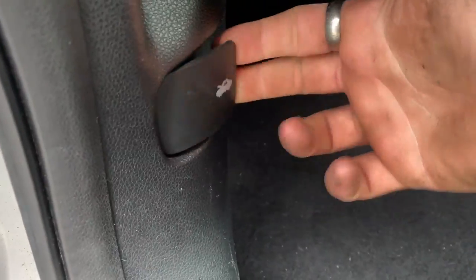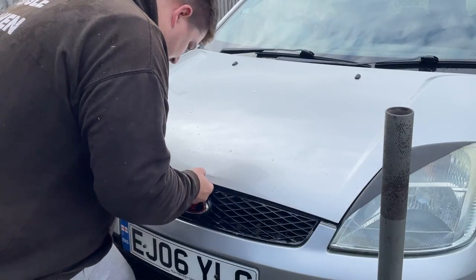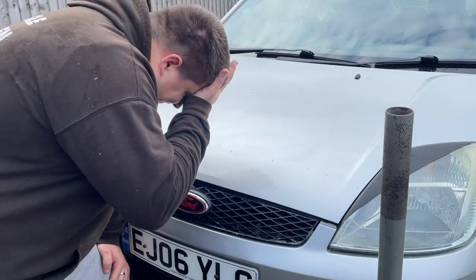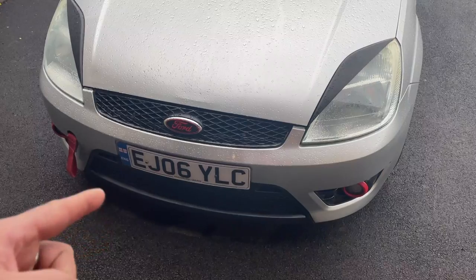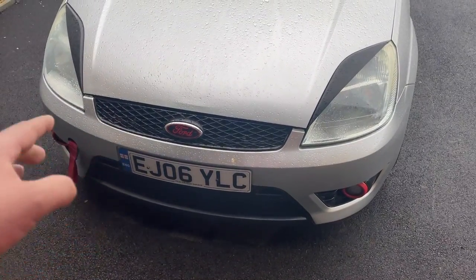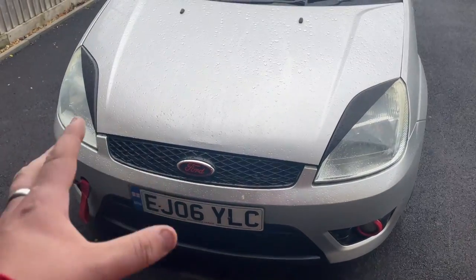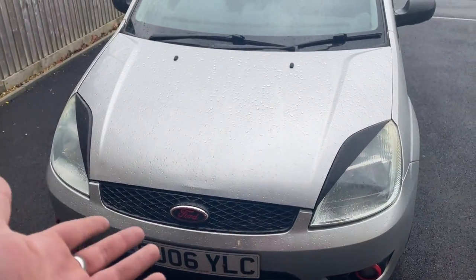Which is when I discovered I'd made the biggest rookie mistake ever — I'd forgotten to reattach the bonnet latch. I can't actually believe what I've done. After a week and about six days worth of working on this car trying to replace the clutch, I put it all back together and I haven't attached the bonnet latch, and I can't open the bonnet.